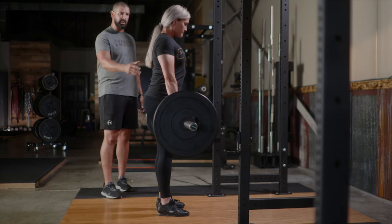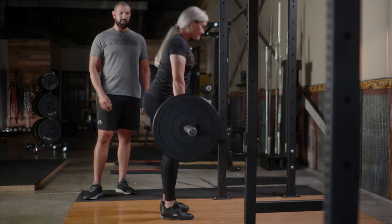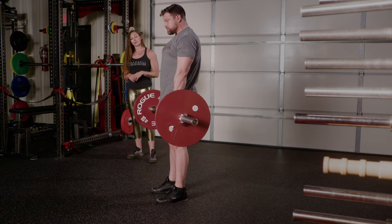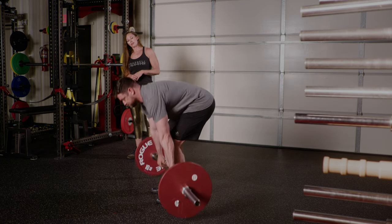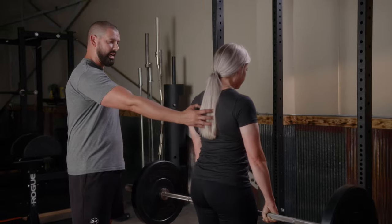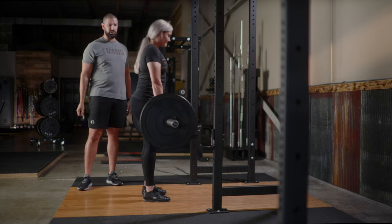Nice and slow and controlled on the way down — big breath, set your back, down nice and slow, come right back up. The benefit with these is that we can use them to help someone set their back better on the deadlift. If they have issues setting their back from the floor, this helps because it's easier to set your back at the top and hold it as we slowly lower the weight down and then come back to the starting position.